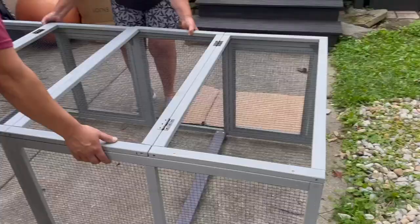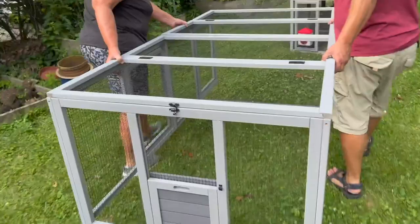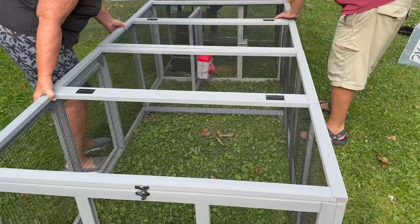Let's put it against the coop and see if the door opens now. As the first try, following the directions, it did not. Oh, I can already see the door free swinging — so that's what you want to see. Fabulous. Much better.